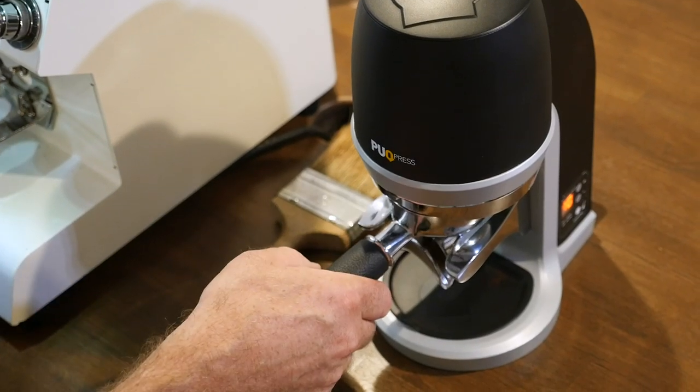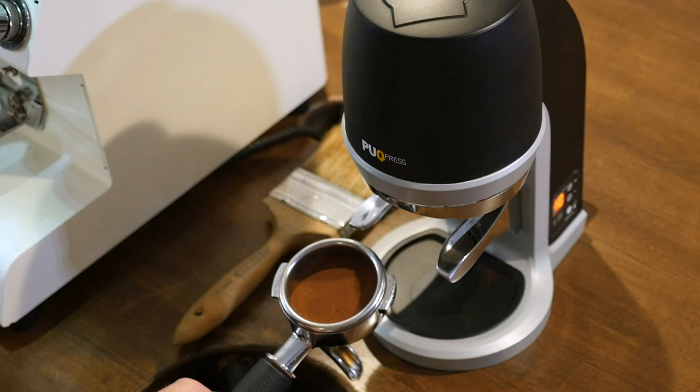The price of a puck press is actually a bit of a disadvantage. It's quite an investment for some cafes, especially if you're making less than 250 coffees a day — you might not be able to afford a puck press. So use the tamper, but once you start getting busier than about 250, I would definitely be thinking of changing over to a puck press.